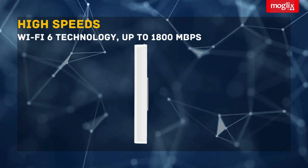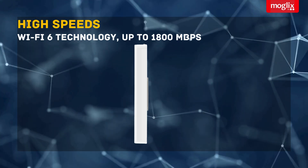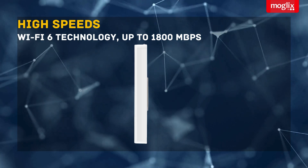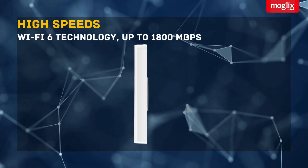High speeds — with Wi-Fi 6 technology, the EAP615 Wall can deliver speeds of up to 1800 megabits per second. This means you can stream, game, and browse the web without any lag.